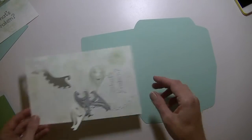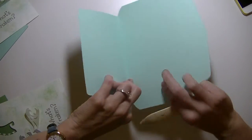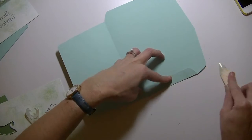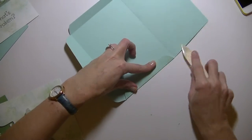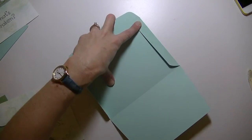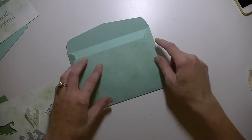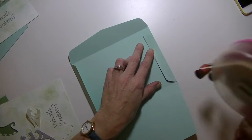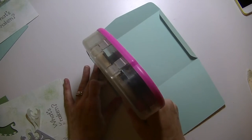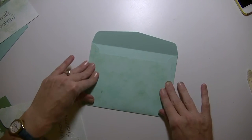I have everything cut out. Here's our envelope and I did go ahead and sponge my envelope as well. Let's go ahead and crease on the score marks. Okay, so there's the envelope — we're going to go ahead and glue this. We have the two little flaps there. Now when you fold the envelope up, it doesn't go all the way to the top, so you want to make sure you don't glue all the way to the top. I'm going to glue just on the inside line. Fold that up and we have our envelope.